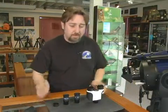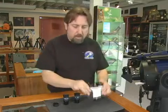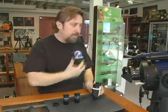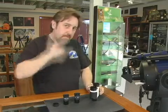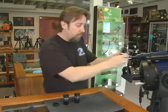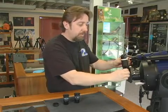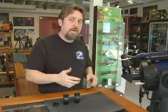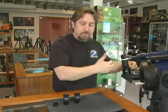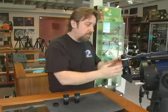Another fun accessory for eyepieces is called a Bino Viewer. For planetary and lunar work, these will absolutely spoil you. The idea is to get input to both sides of the brain by getting light to both eyes. With both eyes on the telescope, even 20 or 50 magnification really seems to fill out more and give you a 3D effect. A Bino Viewer essentially turns your big telescope into a binocular viewer.